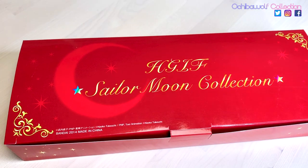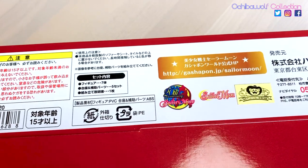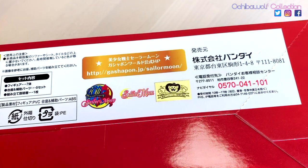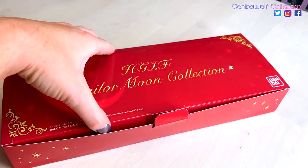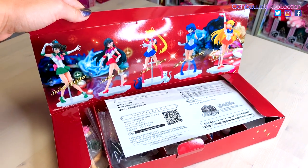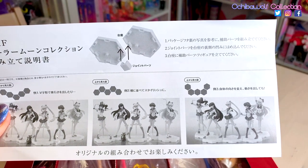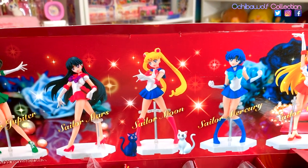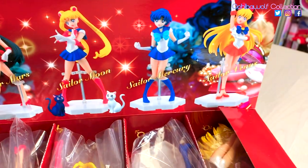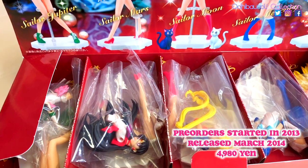Here is the box that these came in. It is a pretty long box and it has the gold toy sticker on the back. This set has the 20th anniversary logo and the international Sailor Moon logo on the back. The box opens up through a little tab. This set was unusual because it was a premium Bandai exclusive — you could only get this item if you pre-ordered through premium Bandai back in 2013. They released in March 2014.